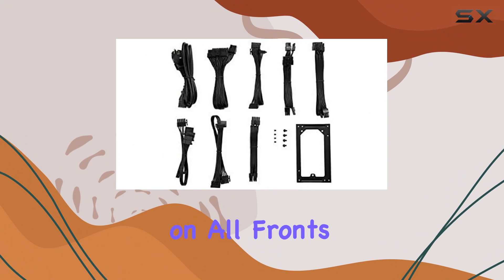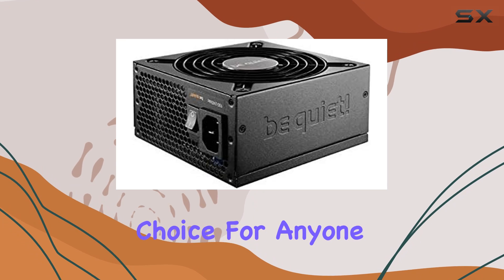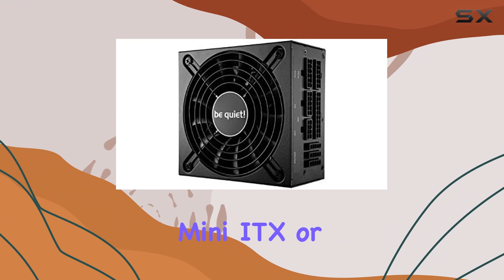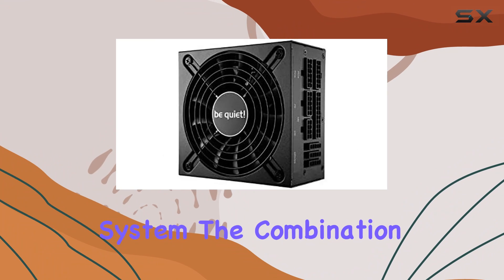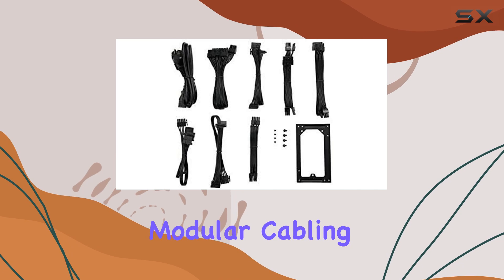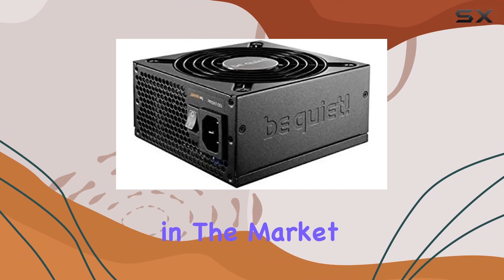Overall, this power supply is an excellent choice for anyone looking to build a high-performance, quiet, and efficient Mini-ITX or compact gaming system. The combination of high efficiency, multi-GPU support, modular cabling, and quiet operation makes it one of the best options available in the market today.